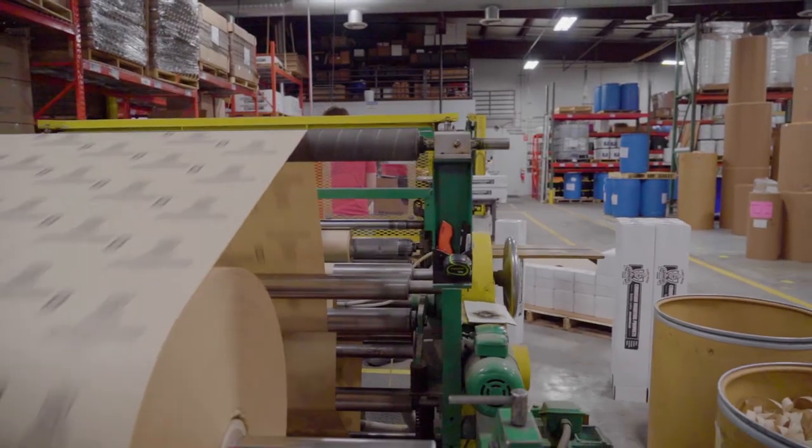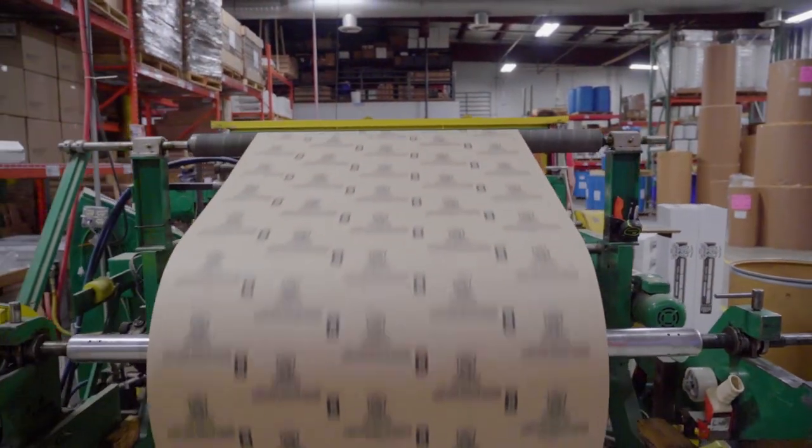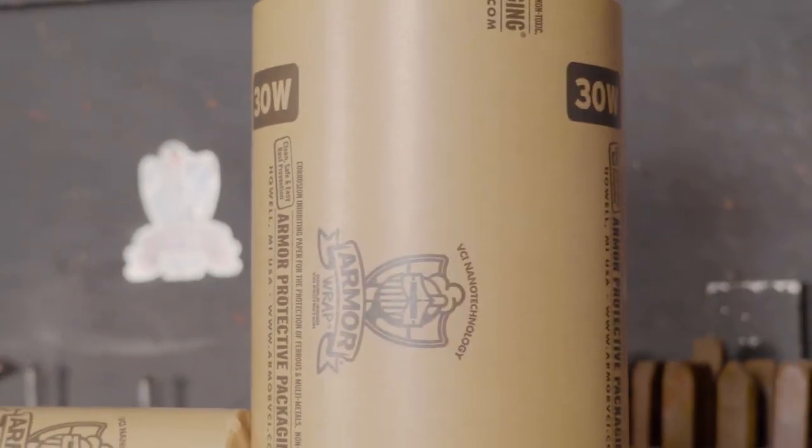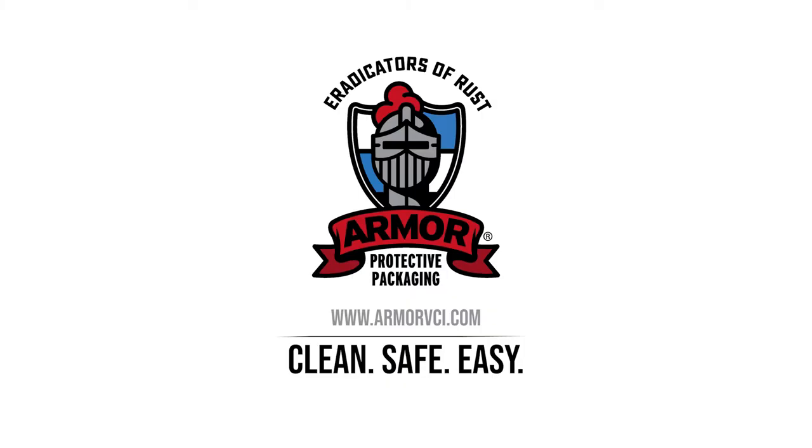Barrier-coated Armor Wrap comes in a variety of cuts, shapes, and sizes to protect your metal parts. Armor Protective Packaging — eradicators of rust. Clean, safe, and easy.